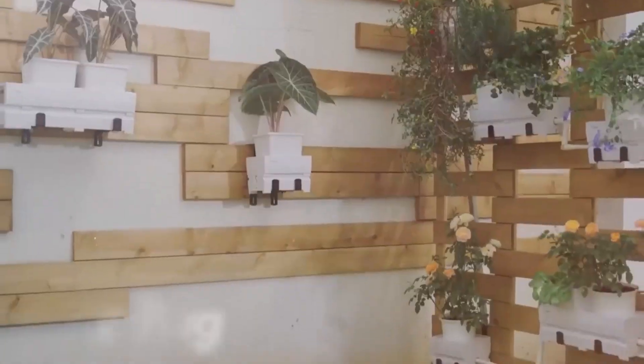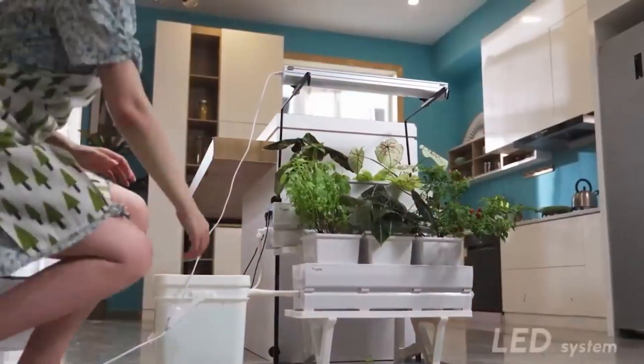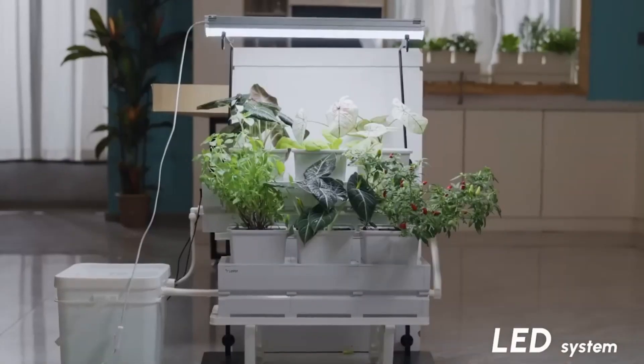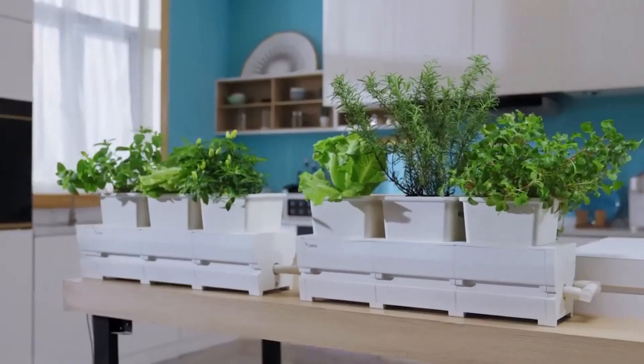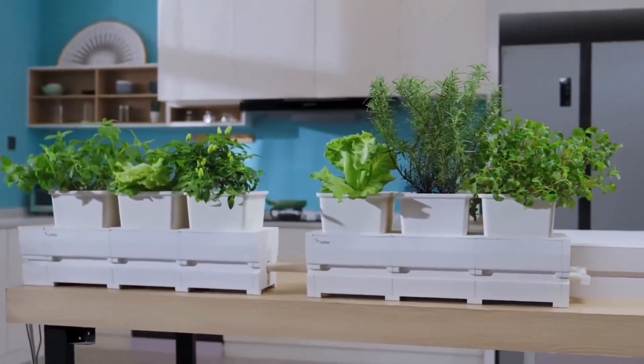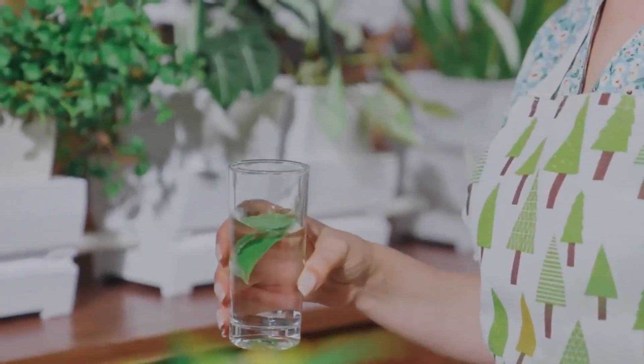The basic version has a 16-liter capacity, providing enough space for 30 to 45 days of automatic watering. Additional features like solar panels, lighting, and more are available. The basic kits, priced at $229, include six pots for traditional planting and six pots for hydroponics.